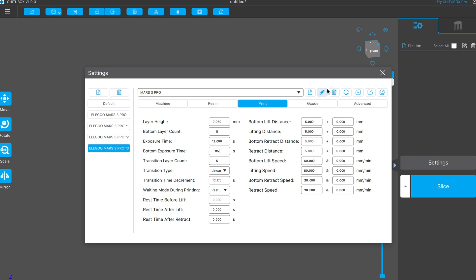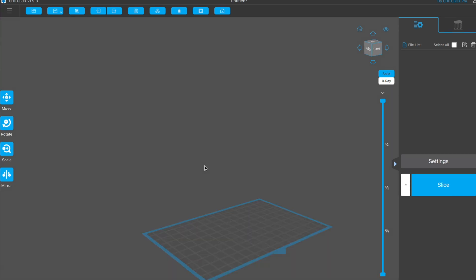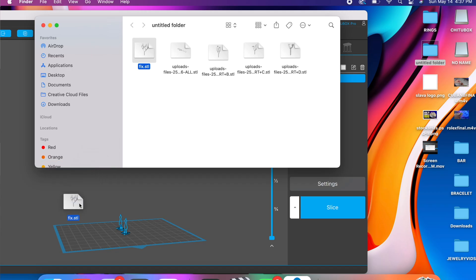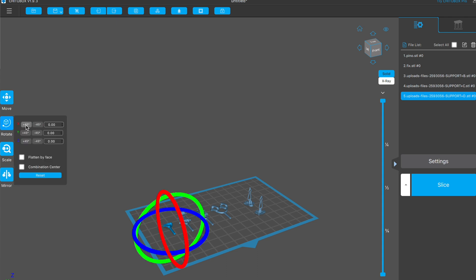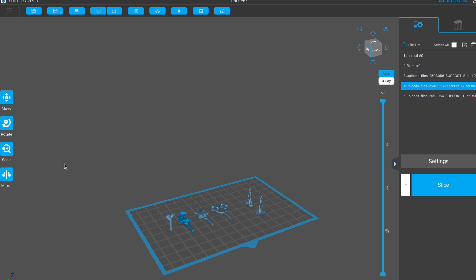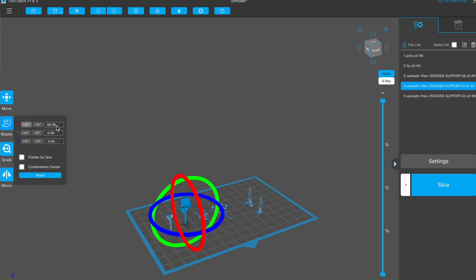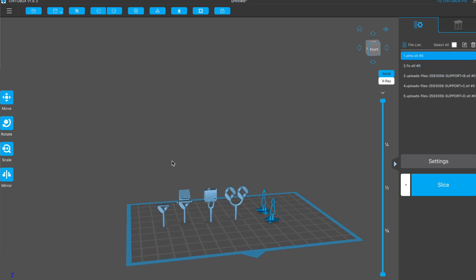Once the settings are done, we're ready to import our file. I will show you two examples: a Cuban chain and a Cuban ring. Import all the STL files into the program by dragging them in. Click rotate and click plus 45 degrees two times — this makes sure the files stand up straight. Do this for all the files except for the clips at the end. Look on the bottom and make sure everything is green, which means everything is leveled correctly.